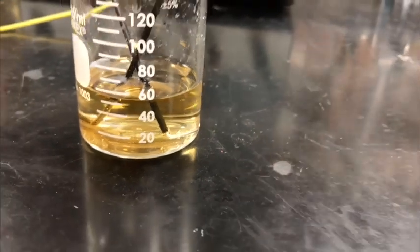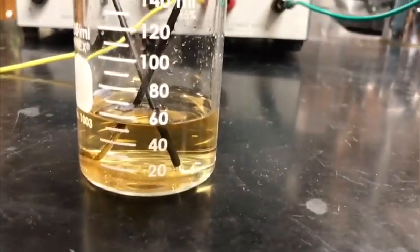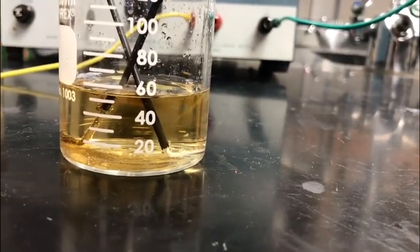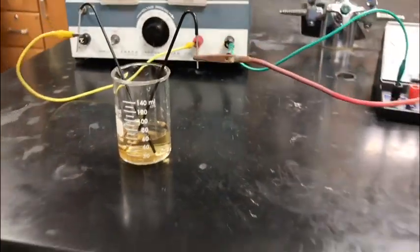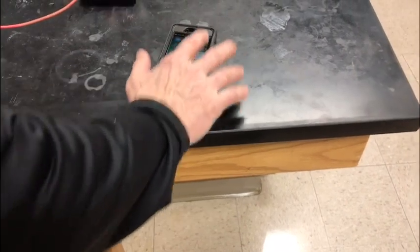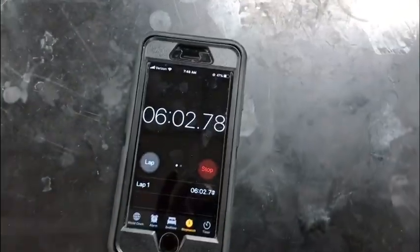We're going to let this rest now for another five minutes. We've done this experiment a few times and find that the results seem to be better if we just let it sit there for a while and not bother it. We'll be back in another five minutes after the rest period — the phone went to sleep there, but we'll be back.